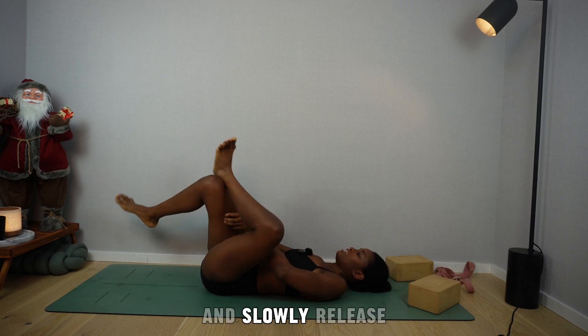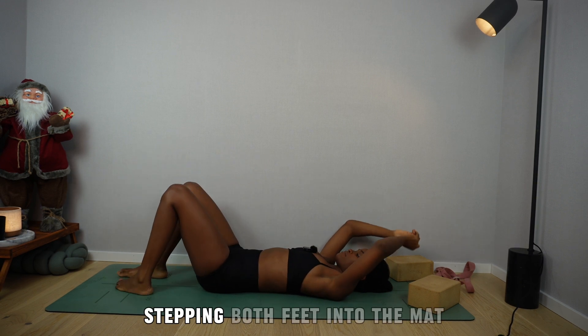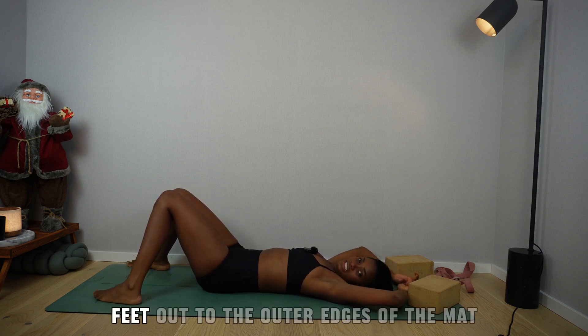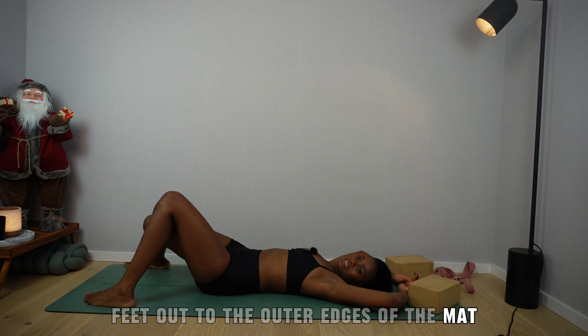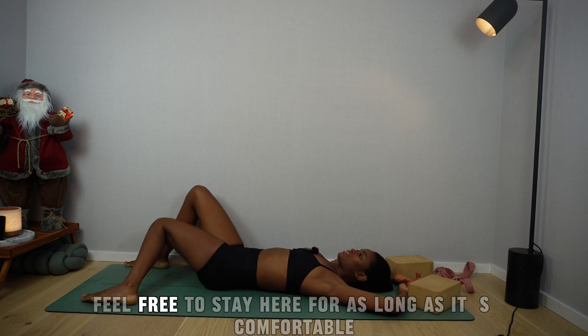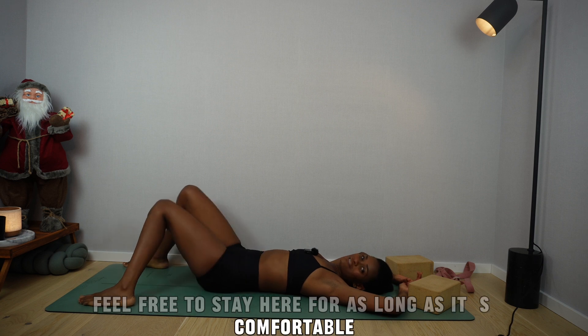Slowly release. Step both feet into the mat, bring the knees together, feet out to the outer edges of the mat. Swing from side to side. Feel free to stay here for as long as it's comfortable.